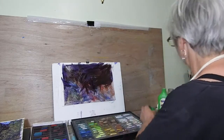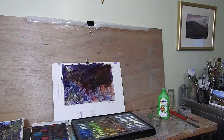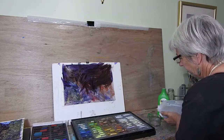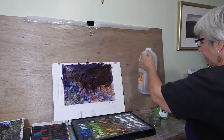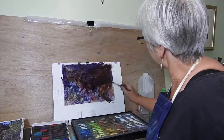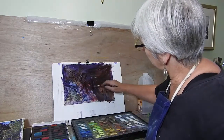Now if you don't have isopropyl alcohol, all is not lost — you can just use plain water. So I'm just tipping a bit of water in here. It doesn't move around as easily, but it still moves around. You can see the difference between the isopropyl alcohol and the water.